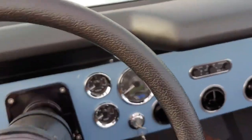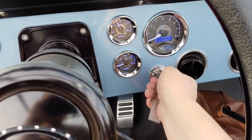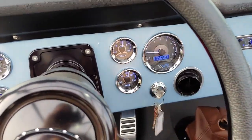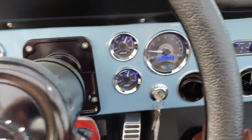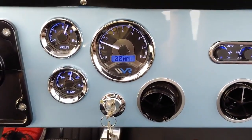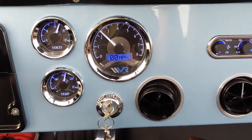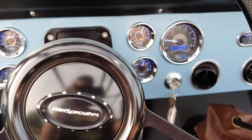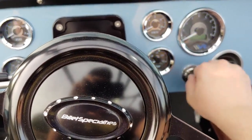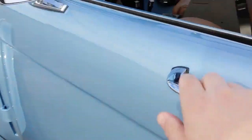Really quick, I'm going to fire this Coyote up. And that's Velocity Restorations' classic Ford Bronco.